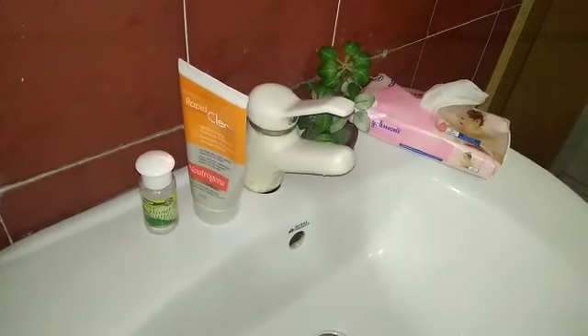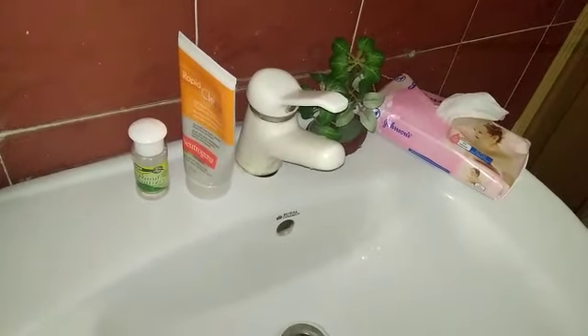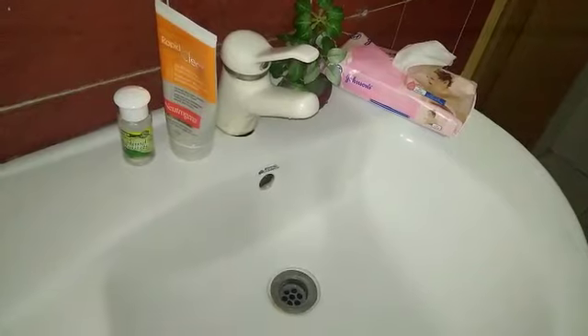Assalamualaikum Playgroup! How are you all? As you know, the coronavirus is spread in the whole world, so you should take care of your health, clean your body, and wash your hands properly. So I am going to show you how to wash your hands.